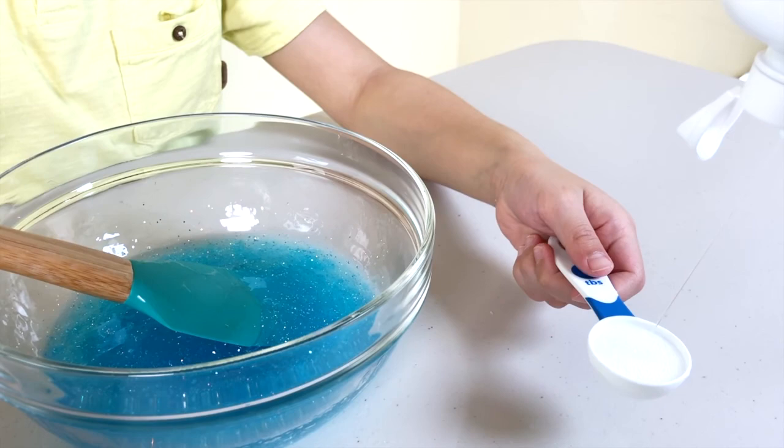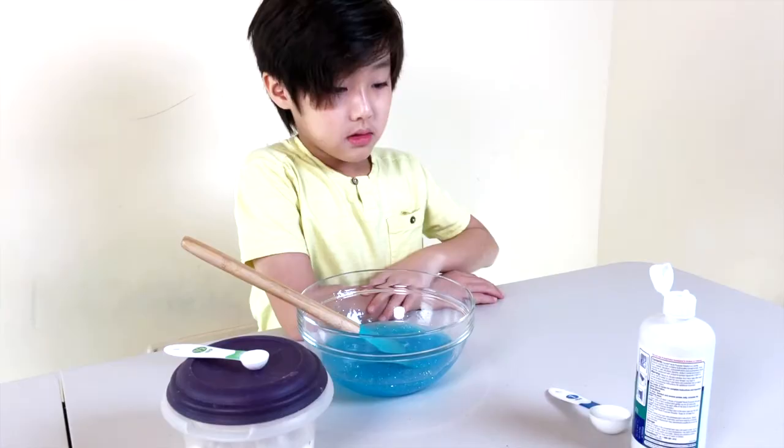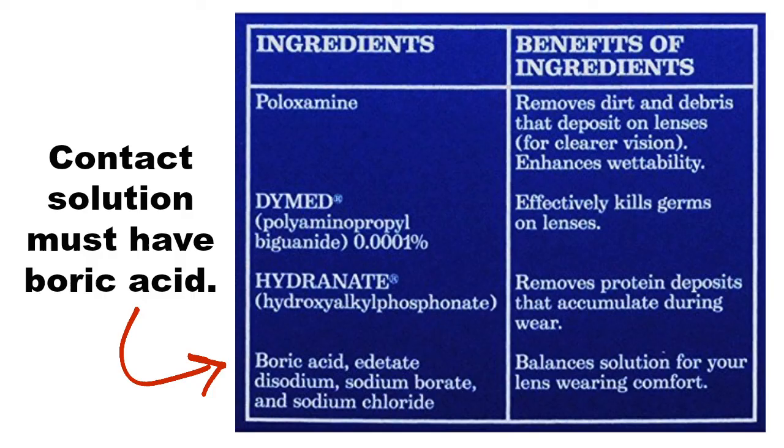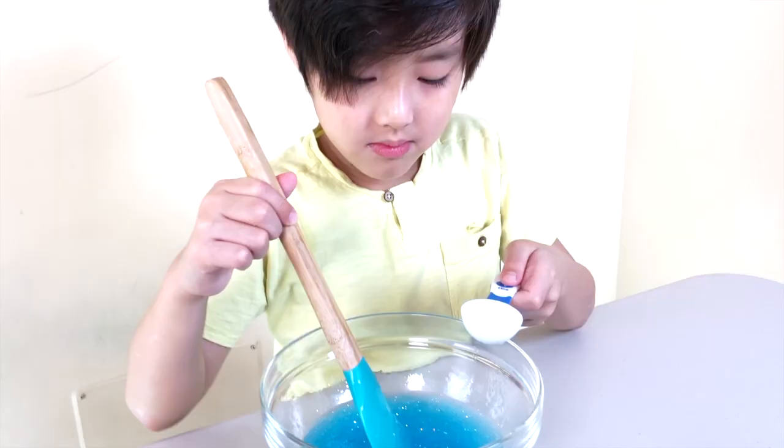This is number three. You want to make sure that your contact solution has boric acid. Last one — this is number four.